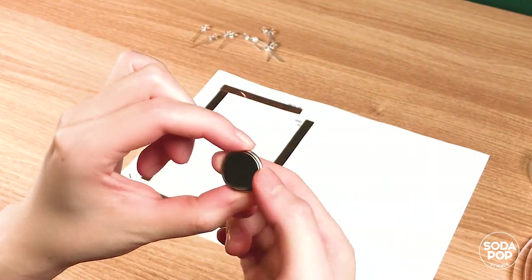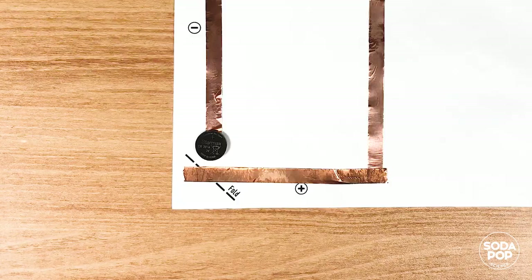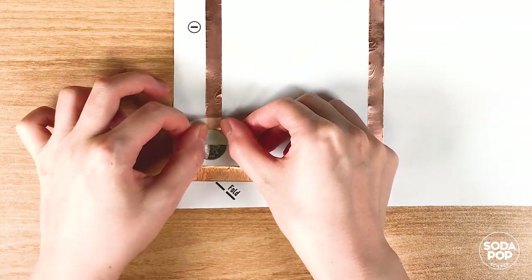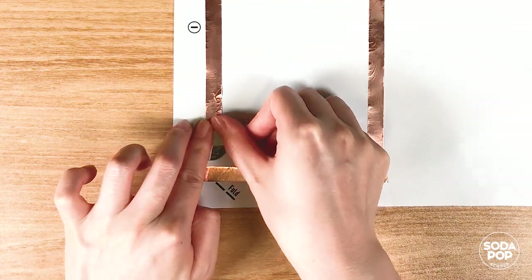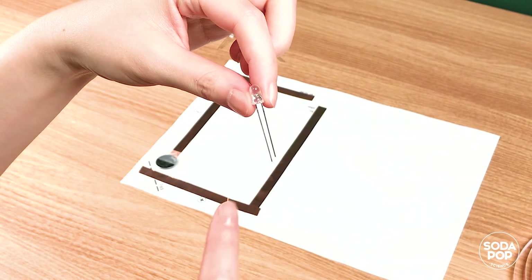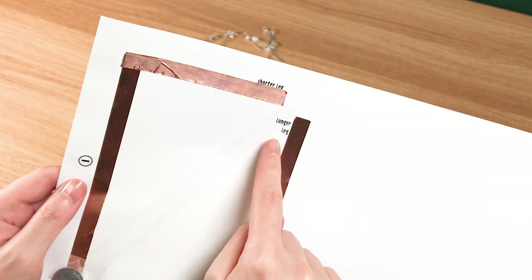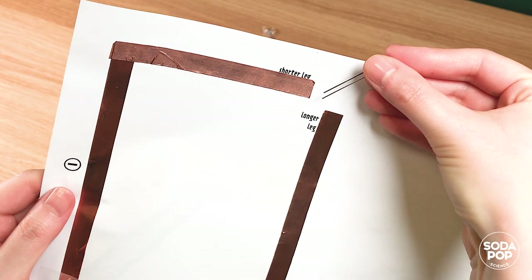Let's attach the coin cell battery. The negative side should face down. Cover and fix only half of it with tape. The LED has a long leg and a short leg. The longer leg is the positive and the short leg is the negative side of the LED. So it should be placed like this.